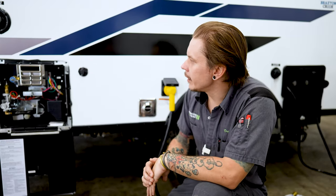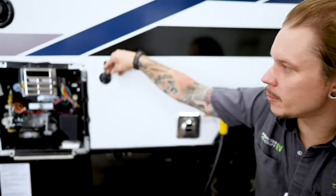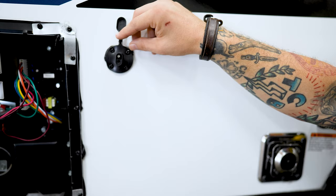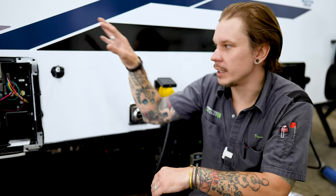Right next to the water heater, we will find a solar port. This is going to be designed for a portable solar panel — we have a direct connection to the battery here, an easy plug-and-play connection. We can go ahead and plug our solar panel in, drag that out into the sunlight, directionalize it as needed, and take advantage of that solar energy without having to do any modifications to the camper.